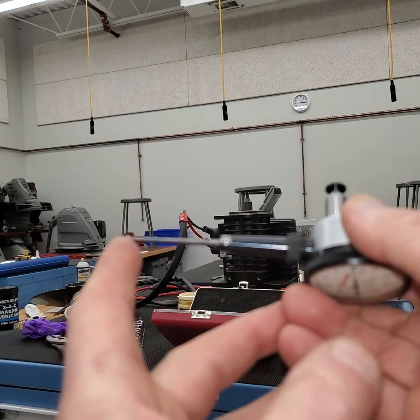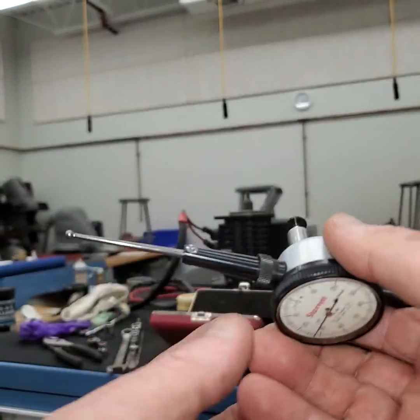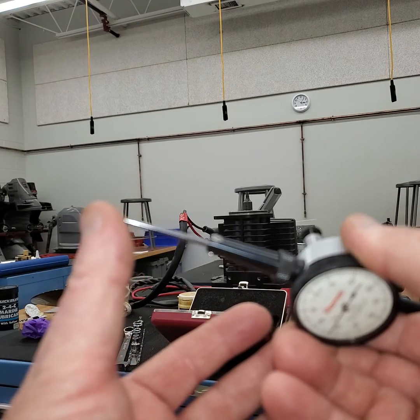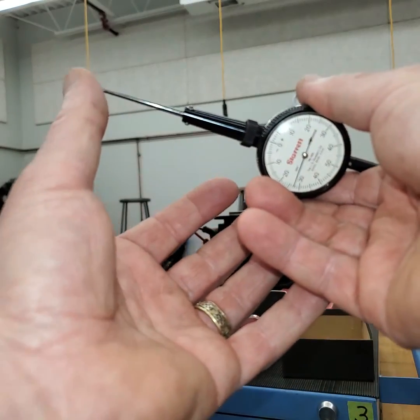If it's correct you're going to be able to move this. Now the indicator moves when you push it on the gear. Not the greatest focus, but there we go.